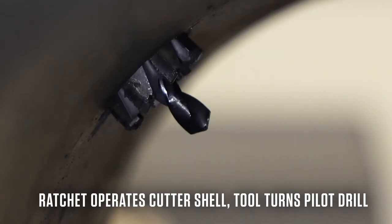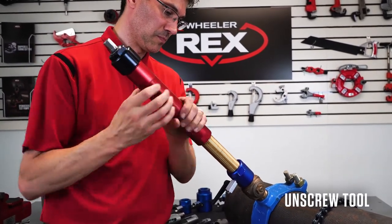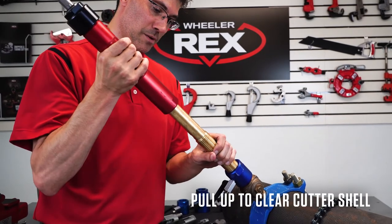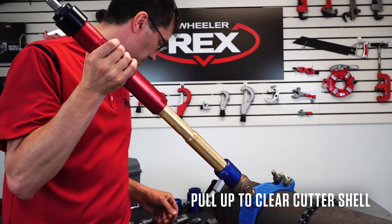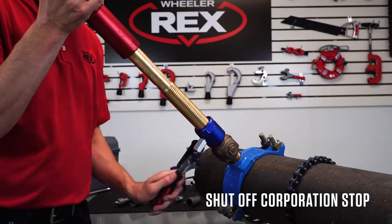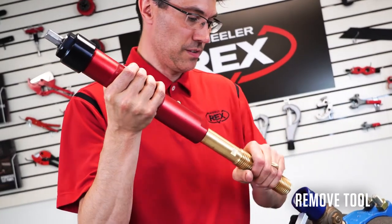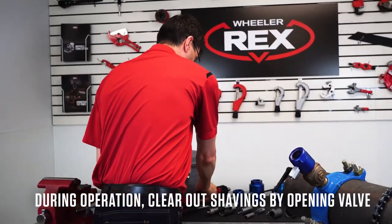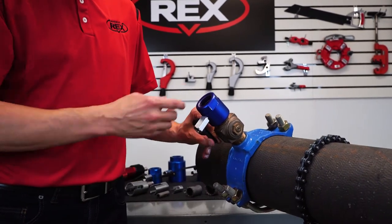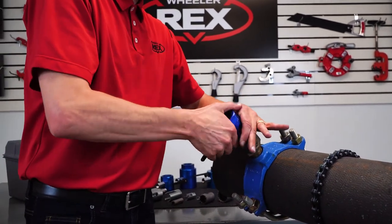Once we've made our tap, we want to undo the tool, so we're going to unscrew. Once you get the sleeve off the threads, pull up — that will clear the shell from the corporation stop. Once we do that, we want to close the corporation stop, then continue to remove our tool. During the cut, you might get some shavings from the pipe. We have a nice ball valve on the adapter — release that to release the shavings with the water, which makes a nicer cut. Now remove our adapter.